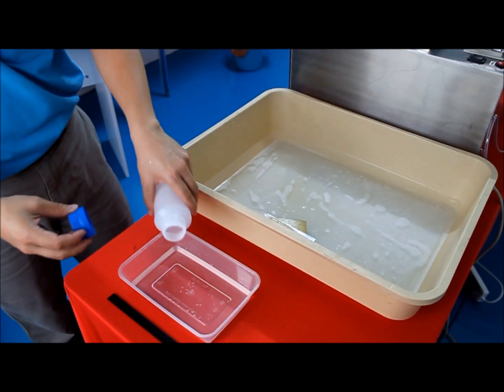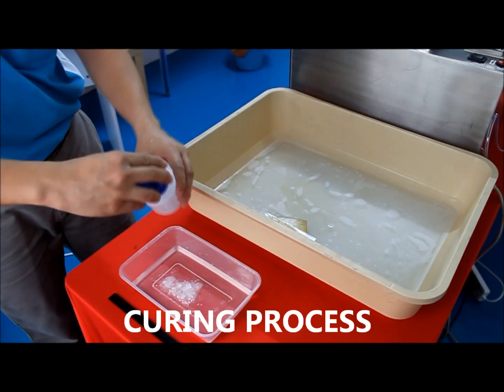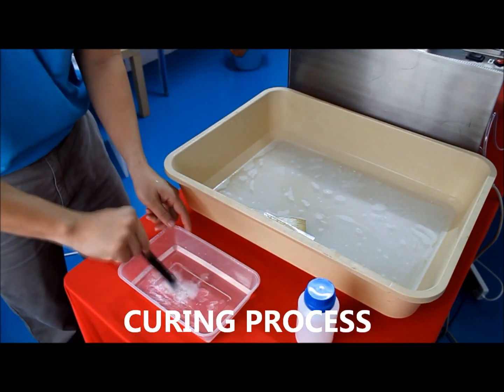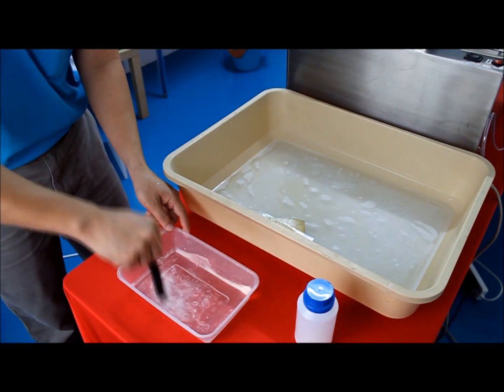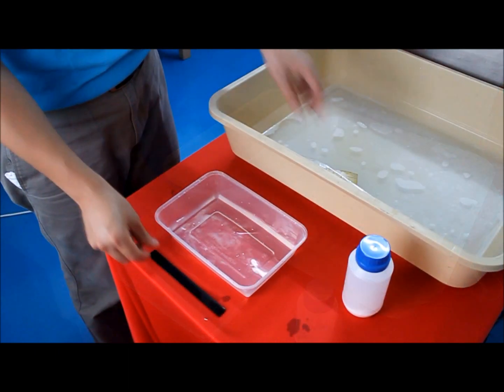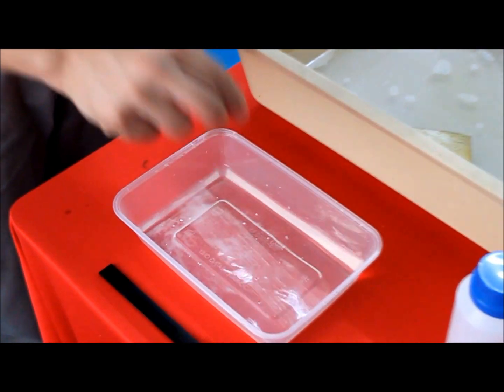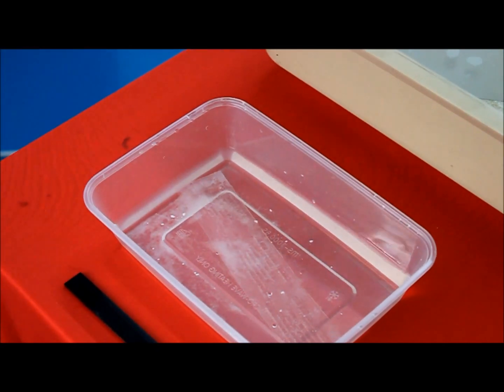Now we are at the curing process. Pour some curing powder into a container filled with water and mix it up evenly. Then place your partially done rubber stamp into the container and start the curing process.